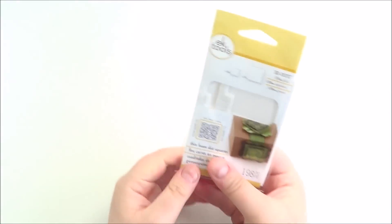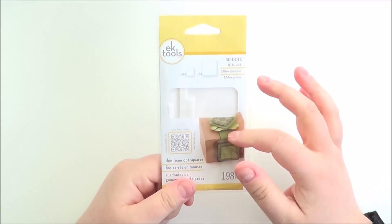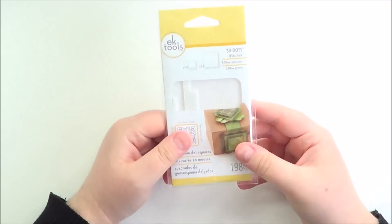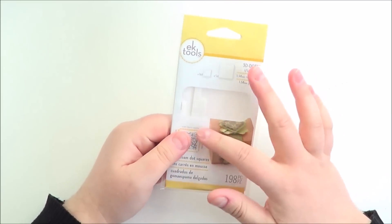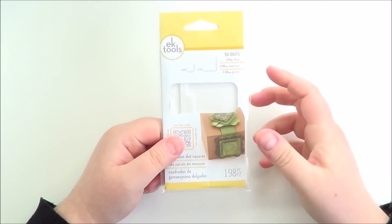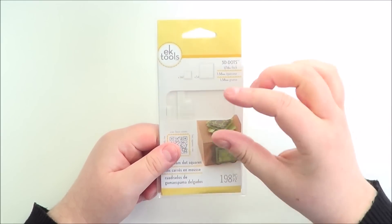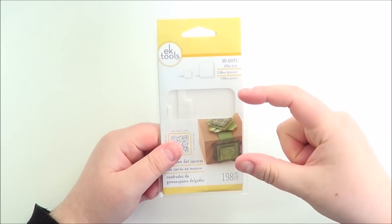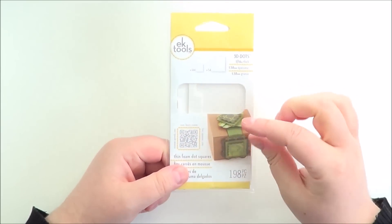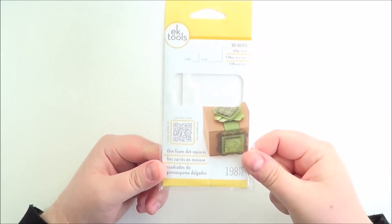And also for dimension, these little EK Success foam pads - these are the thin ones. If I'm going to use normal foam I would just use the tape, but I've really been enjoying these ones. It's quite good if you want just a tiny little bit of dimension, especially if you want to post a card and don't want to pay extra postage. I tend to use them more if I want to double up two layers - it works out basically as like one layer even though you're doing two.